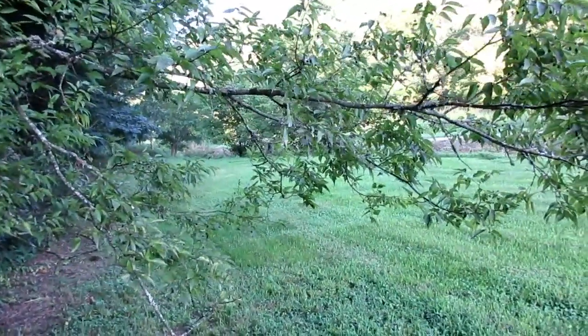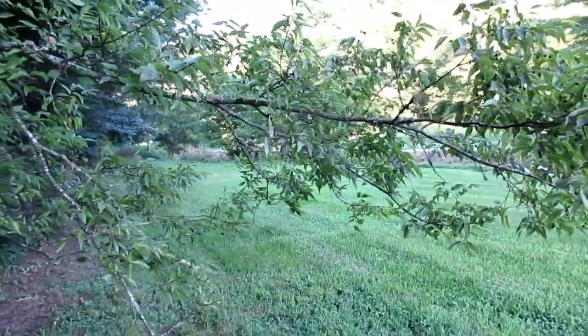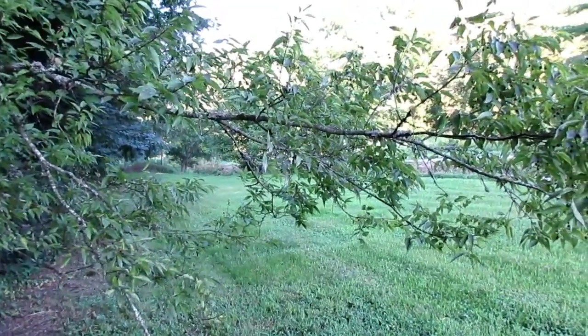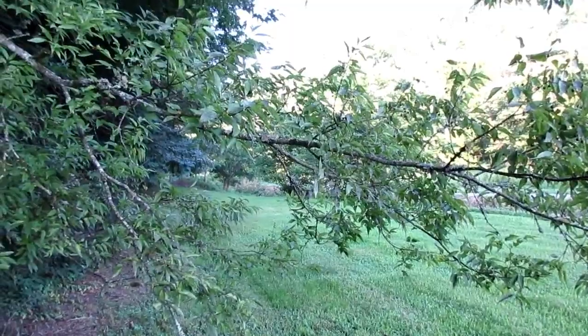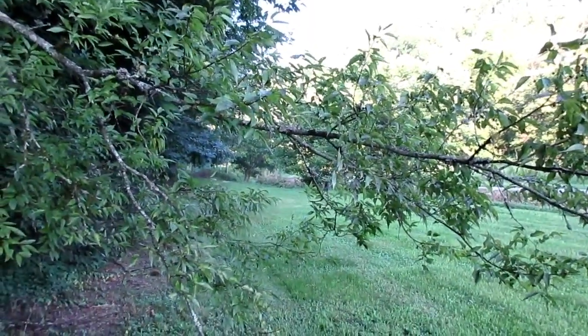This is the first video I've done with this little camera here, so we're going to try it out - this is the one I'm going to use this season and share some information. I hope you enjoyed the video.